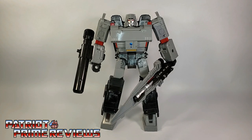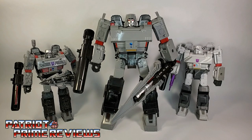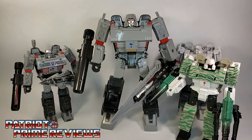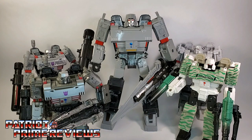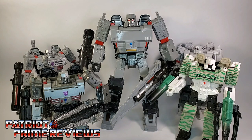Siege Megatron is a figure that we're all pretty familiar with since he has been released five different times. You have the first release of Siege Megatron, the 35th anniversary release, the Combat Hero Generation Selects release, and my favorite, the Netflix release of Siege Megatron. The fifth release was a Generation Selects version with a Matrix accessory. But I thought, man, I've got four of these guys — enough is enough. Not to mention, the Siege Megatron mold was slightly retooled to create Earthrise Megatron. So, yes, we are all familiar with this mold of Megatron.